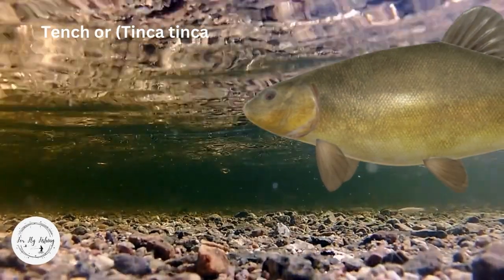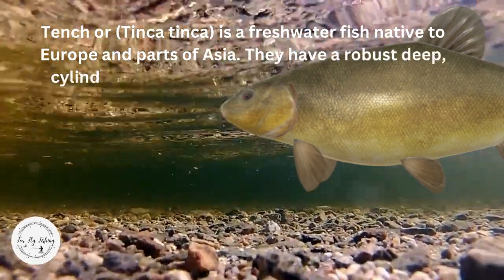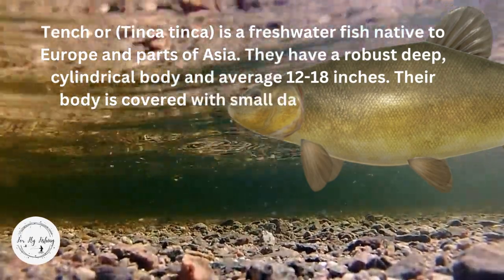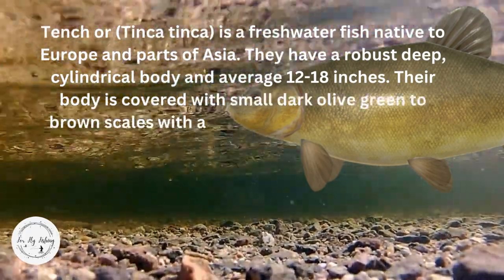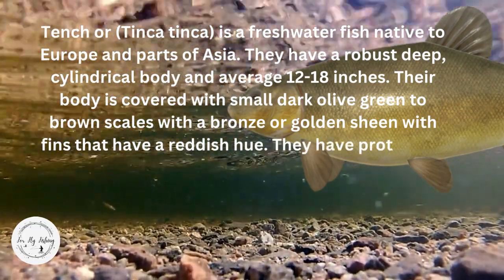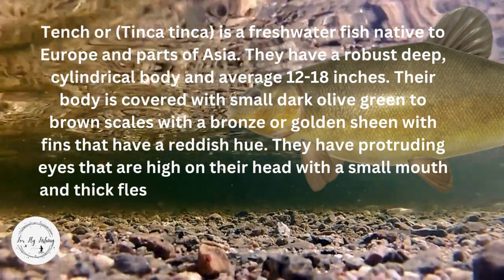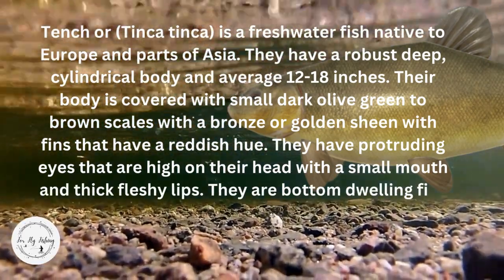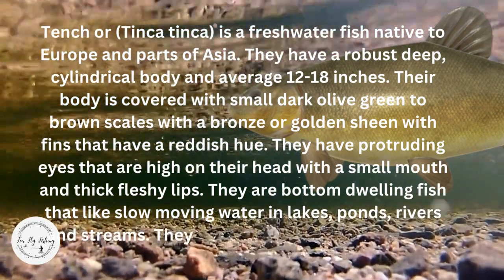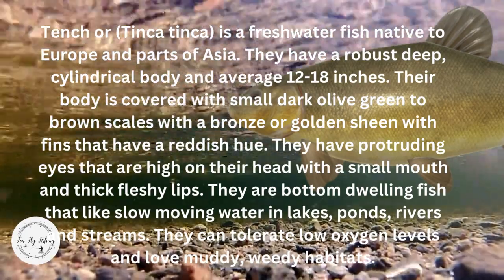Tench, or Tinka Tinka, is a freshwater fish native to Europe and parts of Asia. They have a robust, deep cylindrical body and average 12 to 18 inches. Their body is covered with small, dark, olive green to brown scales with a bronze or golden sheen, with fins that have a reddish hue. They have protruding eyes that are high on their head, with a small mouth and thick, fleshy lips. They are bottom-dwelling fish that like slow-moving water in lakes, ponds, rivers, and streams. They can tolerate low oxygen levels and love muddy, weedy habitats.